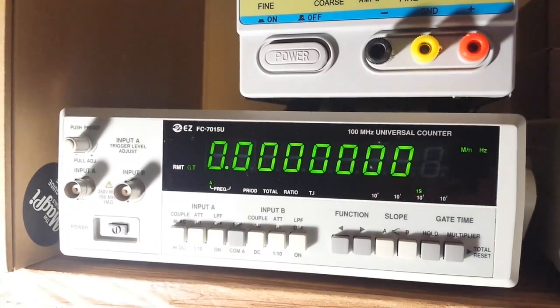This is a two-channel counter — we have Channel A and Channel B, both good to 100 megahertz, 250 volt max, one megaohm impedance. The controls include AC coupling, attenuation 1-to-1 or 1-to-10, and a low-pass filter on or off. Channel B has the same controls, and there's an option for separate or common ground, plus slope control for rising or falling edge, a hold function, and gate time.